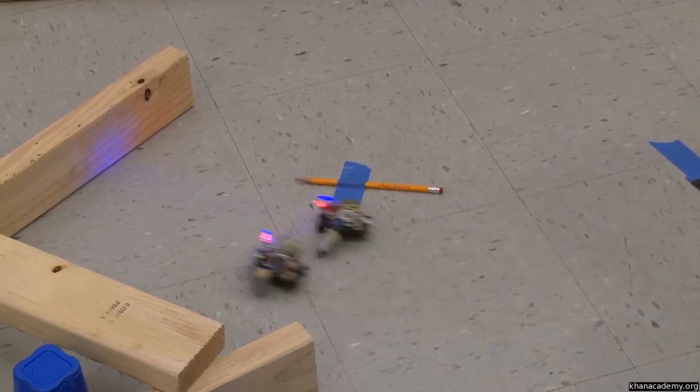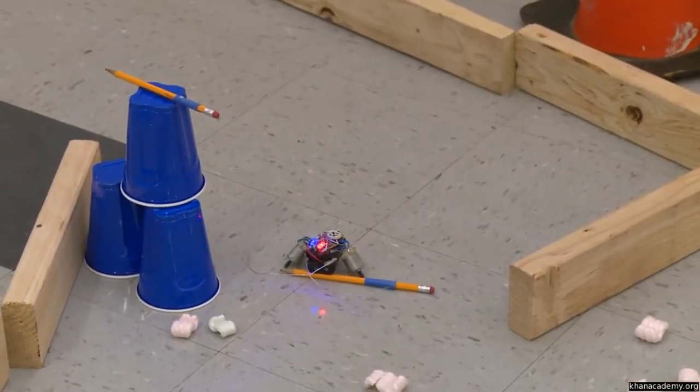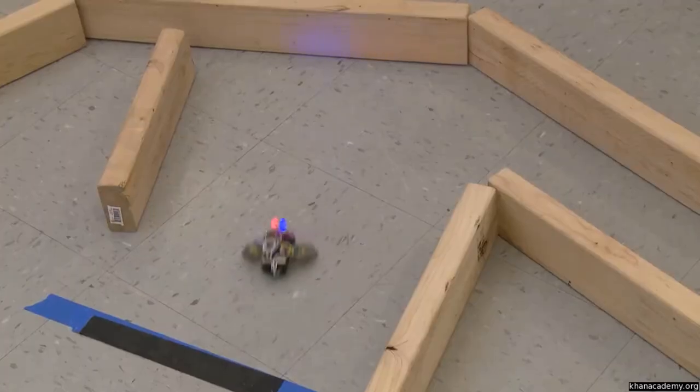Look at my robot! Oh! Now he's slowly moving.